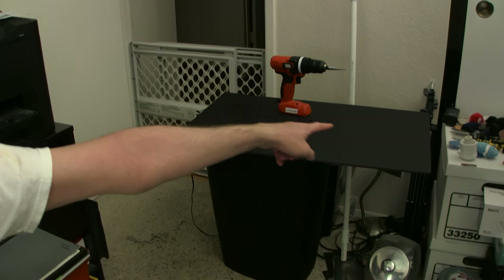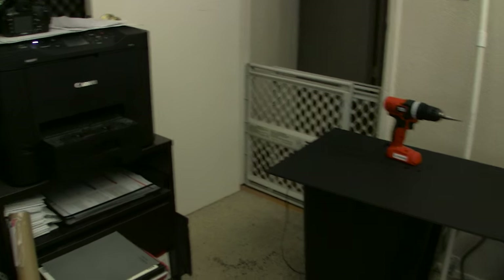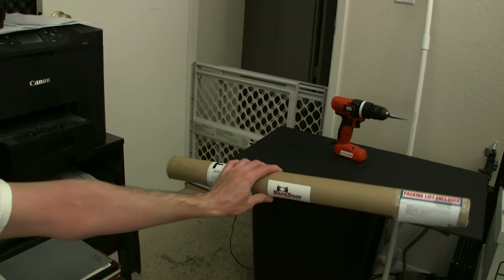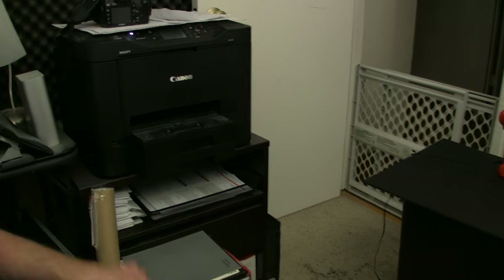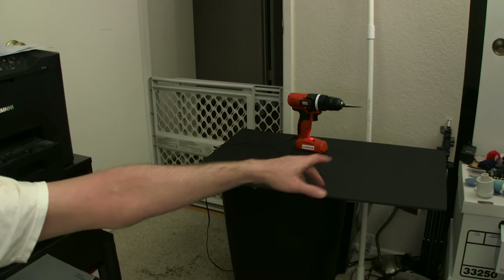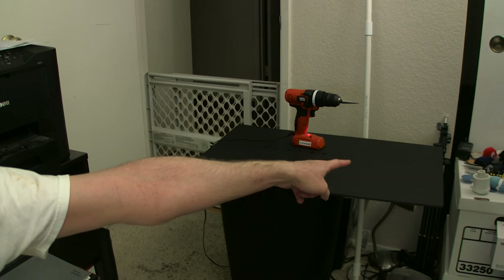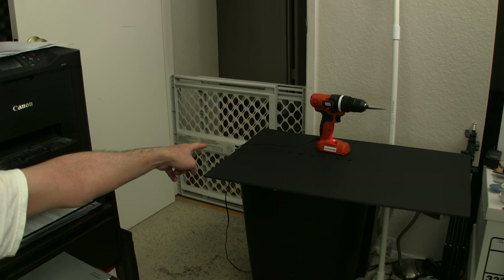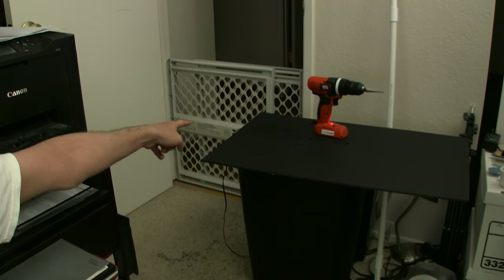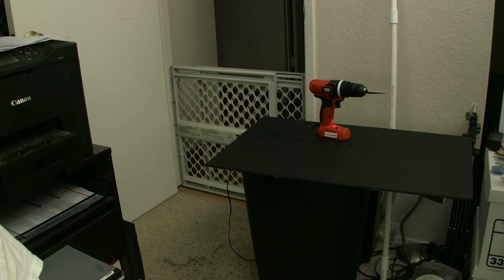I'm basically drilling some holes along here, and then I'm going to layer the film and cut it into strips. Starting over here on this side, it'll be 1 ND and then progressively thicker ND. I've got 16 holes to drill in total and I've only got 5 or 6 drilled so far.